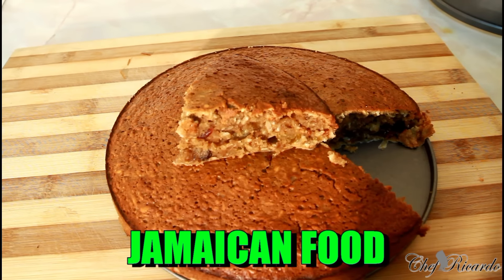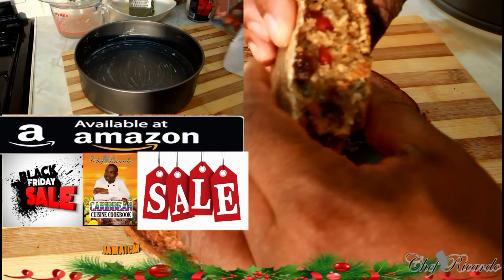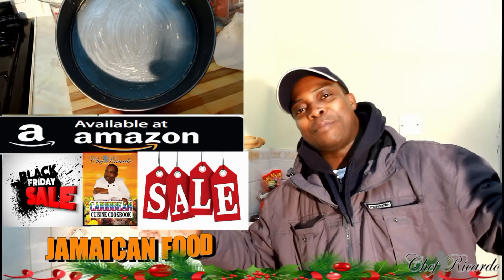Nice and lovely, but you need to cool down first, guys. I'll just cut off a little piece just to show exactly what I'm coming back with. Chef Ricardo back in the kitchen one more time.